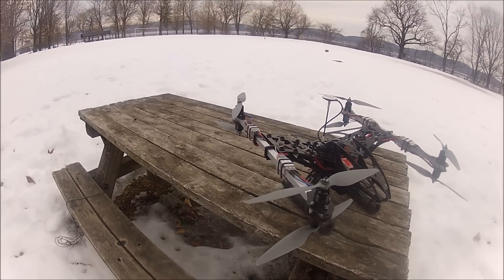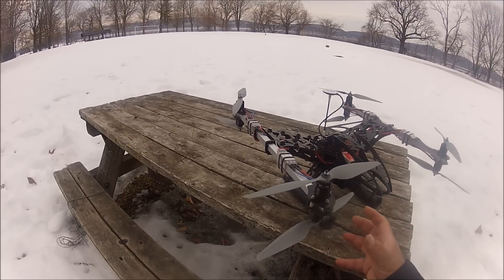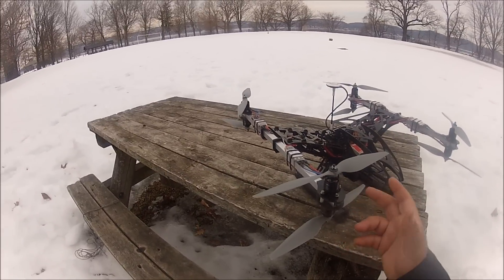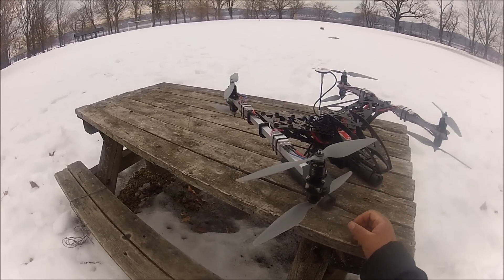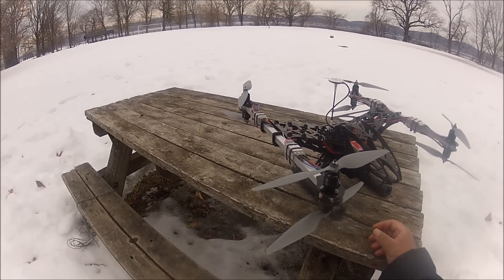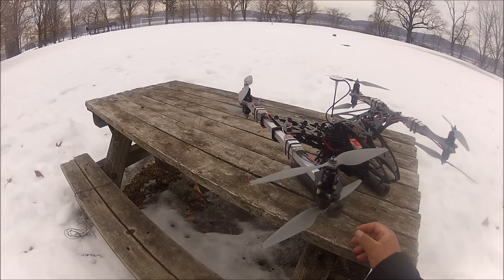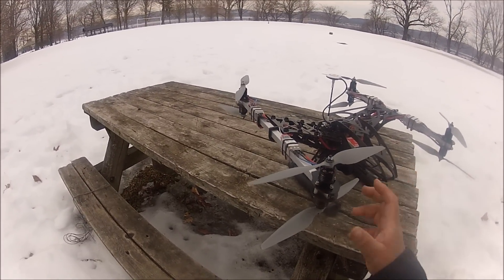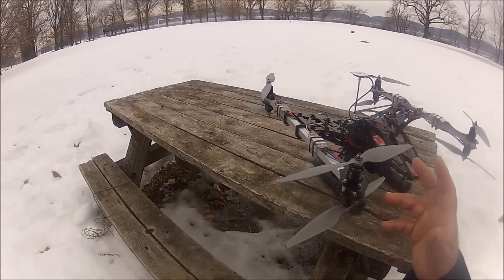The only difference is that one is a Y6. This one is a quadcopter that can be flown with four large outrunner motors — you can use pancake motors or 2814 motors with 12-inch props. Or if you want to fly as an X8 like the way I got it set up right now according to factory specifications, you use 2212 motors with 10-inch props.